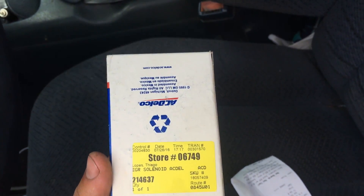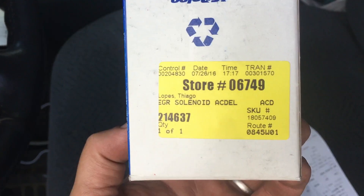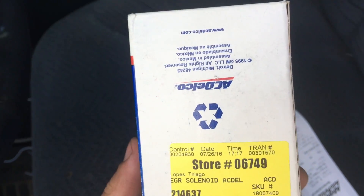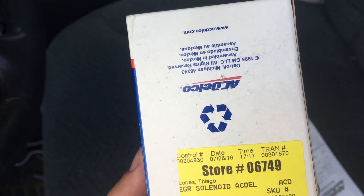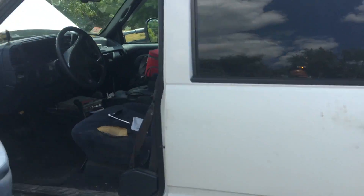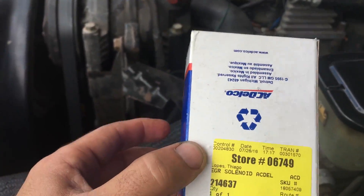Hello guys and welcome to my channel. Here's your buddy Tiago Lopes with CarFix. Thank you guys for all the support, subscribing and stuff. Today I'm working on my truck — it's a '96 GM CCR and it has a 6.5 liter on it — and I'm changing this little guy here, which is the turbo boost solenoid.